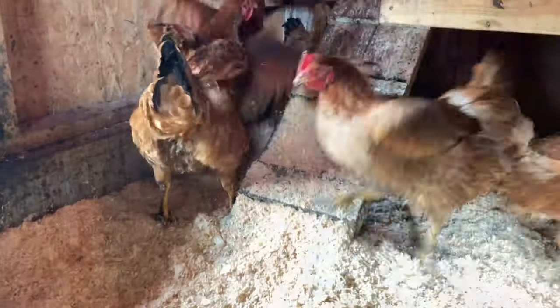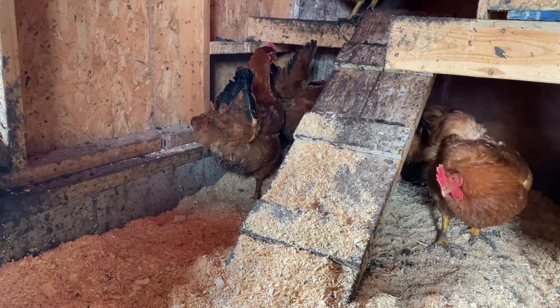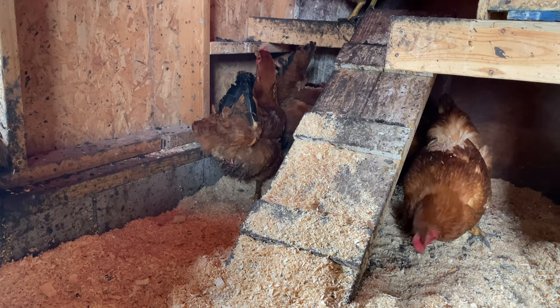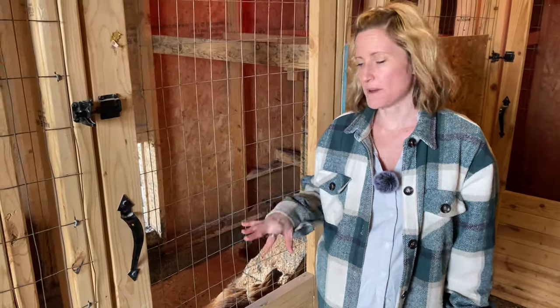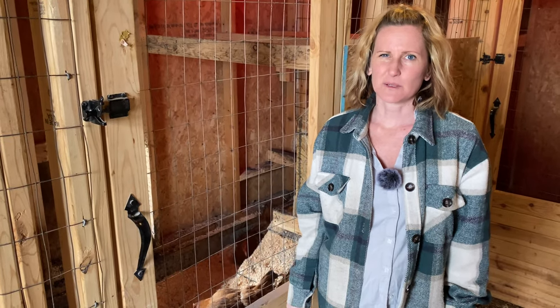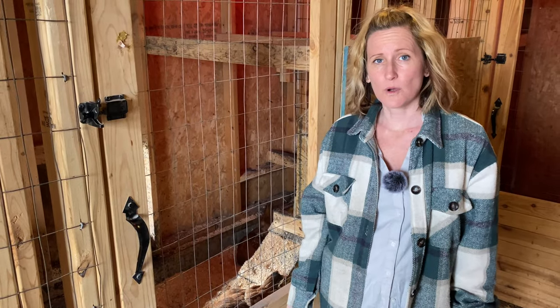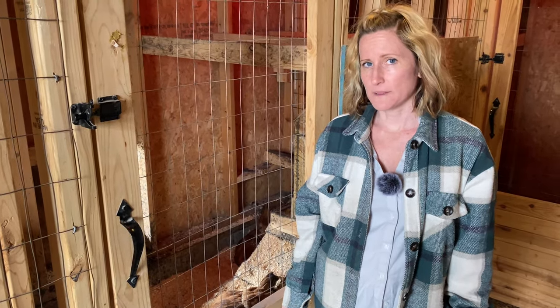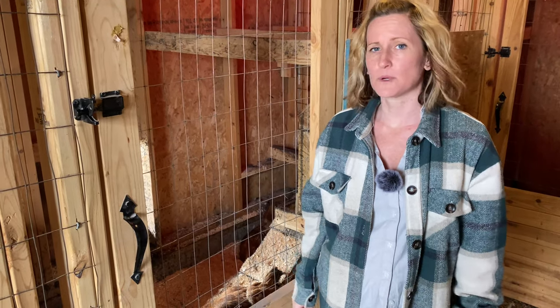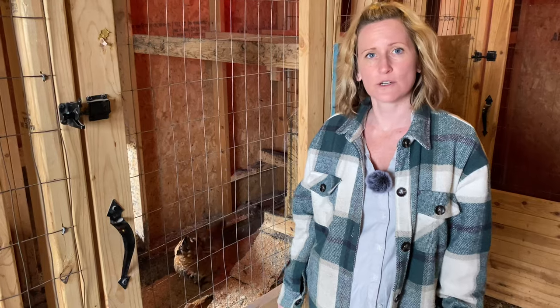This is where the meat birds, the big red broilers, are currently. We're going to harvest them in a week and then move the buff Orpingtons in here once they're fully feathered, probably about six to eight weeks. That'll be their new home, and we'll keep them separated, breed them, and just keep making more and more — a good dual purpose chicken situation.